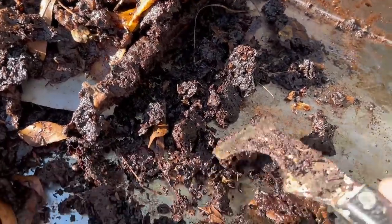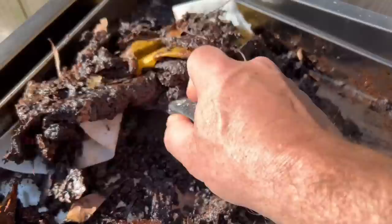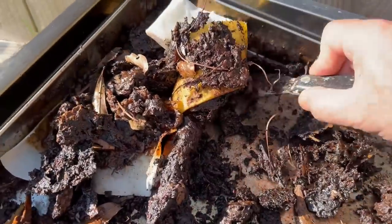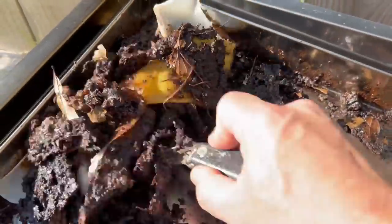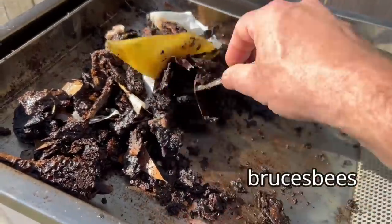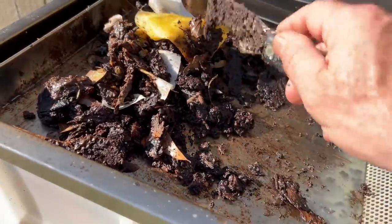This is what they call slum gum. I'm really not sure what to do with it — I know you can do some stuff with it, I'm just not sure what — so I usually just throw it away. If you have any suggestions for what to do with the slum gum, let me know. I'll just let it go ahead and cool off and then dispose of it later.